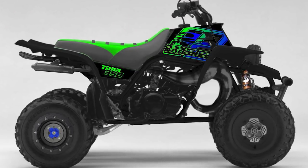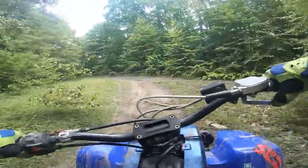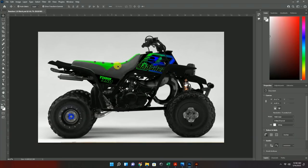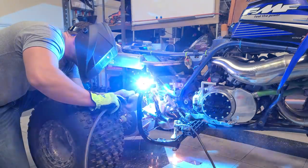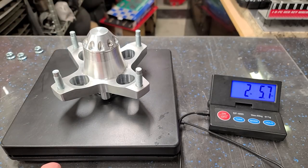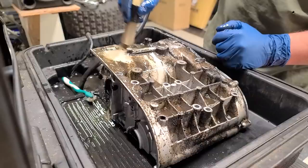The goal of Project Voodoo Banshee is to create a lightweight and powerful trail machine with a tight wheelbase and classic peaky two-stroke power — this thing should be super fun on the trails. Banshees are not known for their handling abilities, so this could be a challenge. So far we've gone over the color scheme, build plan, ordered products, built custom heel guards and nerf bars, torn down the engine, inspected the internals, and weighed a set of wheels and tires that ended up being much heavier than anticipated.